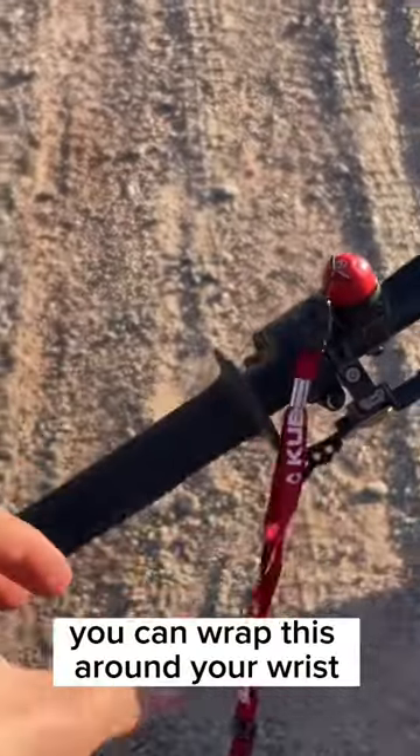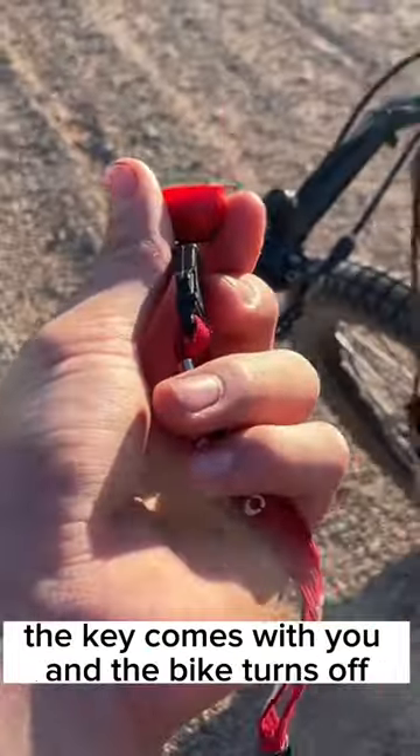You can wrap this around your wrist so if you fall off, crash or anything, the key comes with you and the bike turns off.